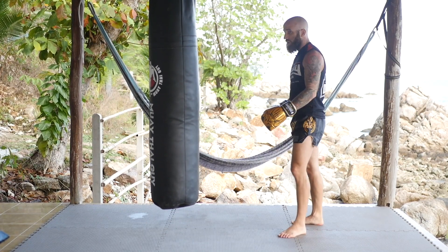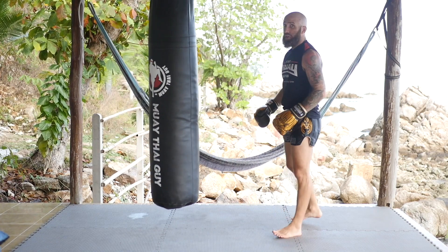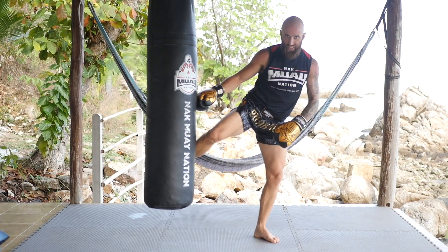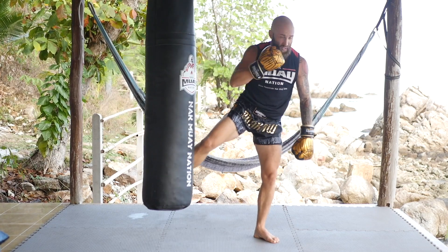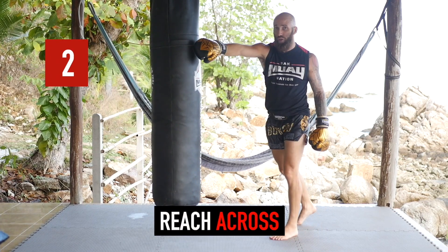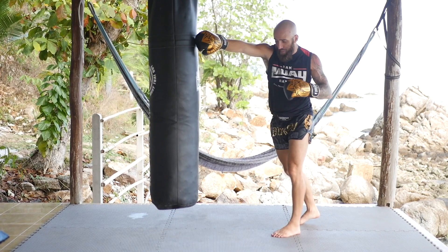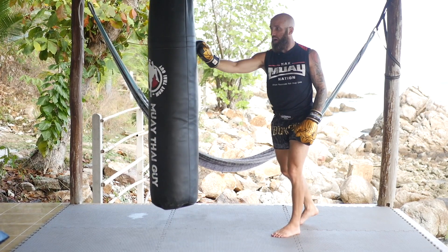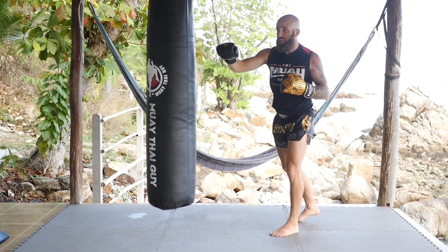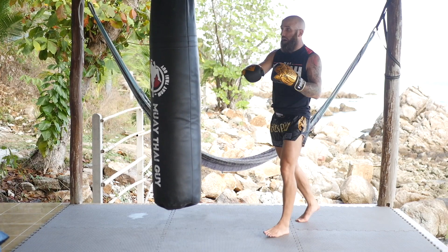A lot of times when you throw a low kick, you'll see people turn like this. You're able to generate a lot of power in the low kick that way, but if you finish like this, your chin is wide open and a straight punch can catch you right on the chin. So what I like to do with my opposite arm is almost reach across my opponent's body and touch their back shoulder. If I'm able to do that, I can tuck my chin behind my shoulder and also kind of stuff their counter attack. When I throw a low kick, I like to reach this arm across and use it almost as momentum and leverage to drive into the kick.